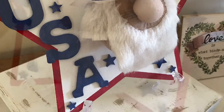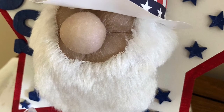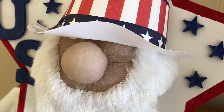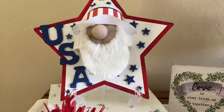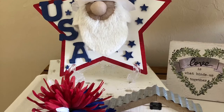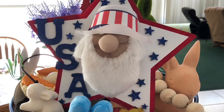I called it whimsical because — come on, isn't that like the cutest little face? I swear he looks like Mr. Magoo. Do you remember Mr. Magoo, or am I really dating myself? Here it is displayed in my dining room, but most likely I'll be adding it to my tiered tray in my kitchen, which is still full of Easter stuff, but you get the general idea.